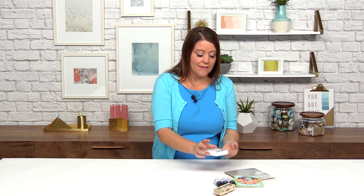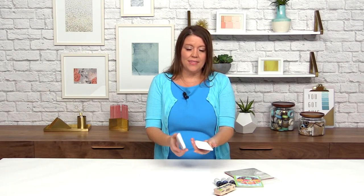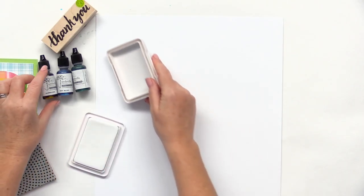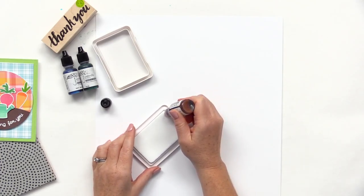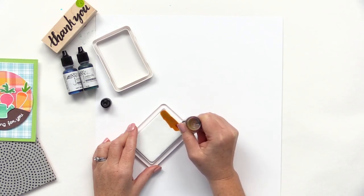The second way you can use your re-inkers is to create your own custom ink pad. I have this Ranger DIY dye ink pad which is blank right now. The fun thing about these is that you can create ombre pads, tie-dye pads, two-tone pads — whatever strikes your fancy. Just grab a couple of these Umbrella Crafts dye re-inkers. I have Sunbeam here — unscrew the cap, you have that great little nozzle, and you're going to add some Sunbeam to the top, just like you would re-ink a pad.